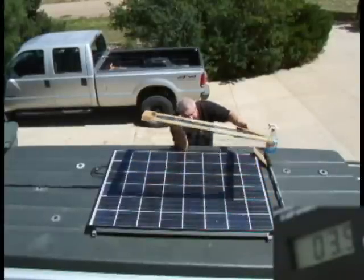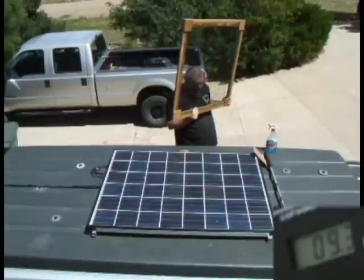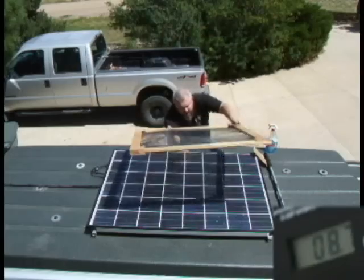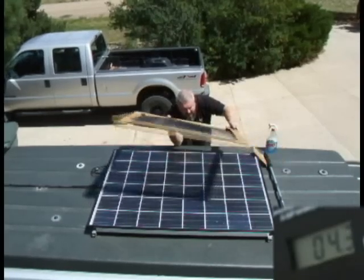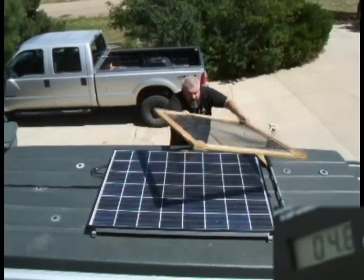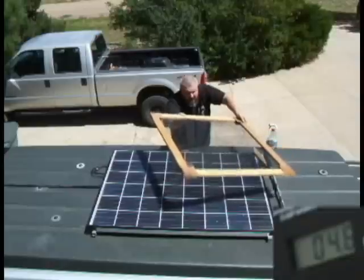Hopefully that's enough time to normalize, and we'll go back to straight up. I'm going to move it around, hopefully simulating partial shade under a tree with the leaves moving and changing.